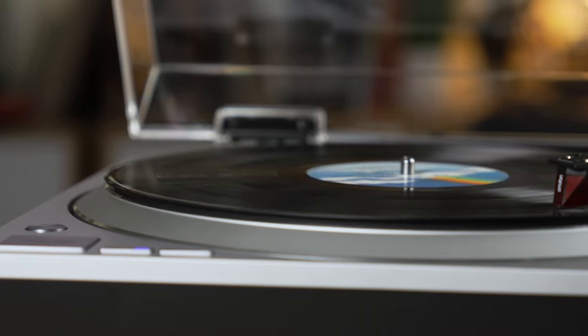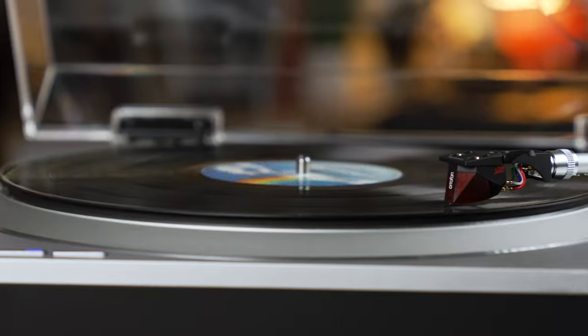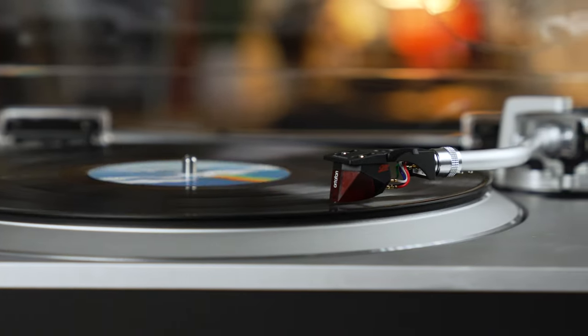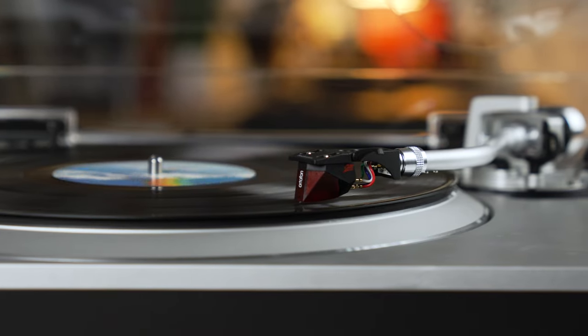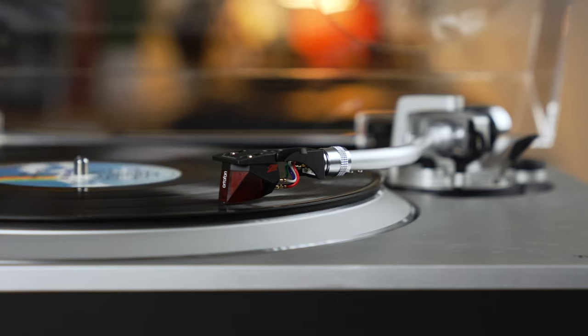So this is the Technics SL-1500C turntable. If you have any questions about this or turntables in general, definitely get in touch with us here at crutchfield.com. Head on over to the website, give us a call, chat with our advisors online, or send us an email. We can help you pick out the right turntable for you.